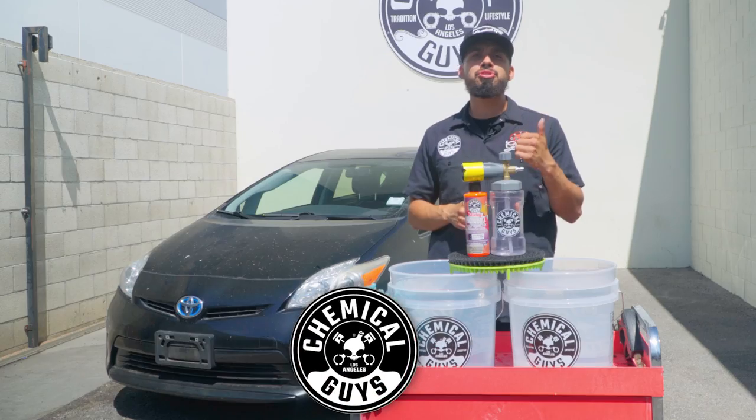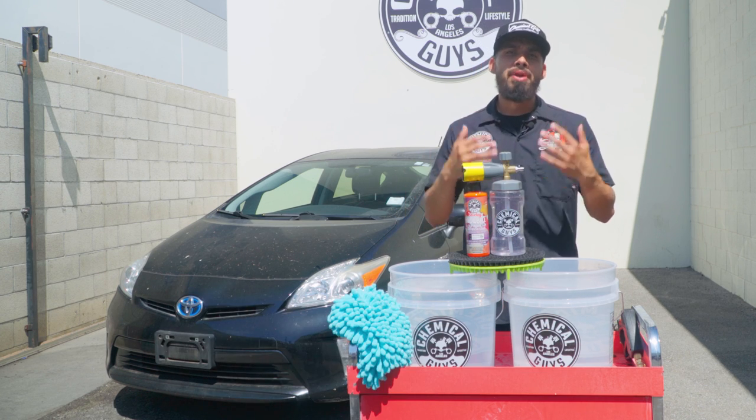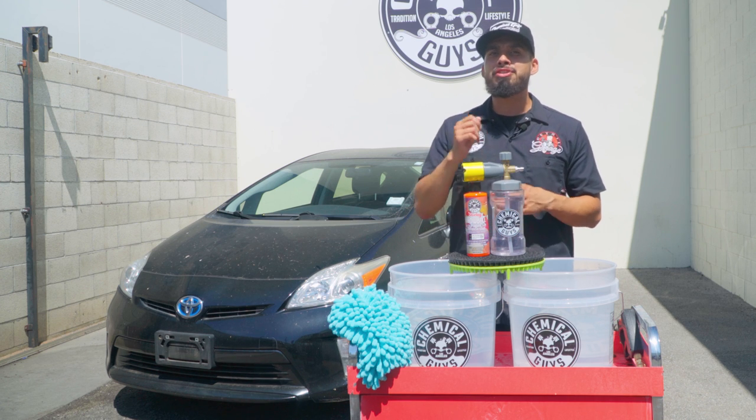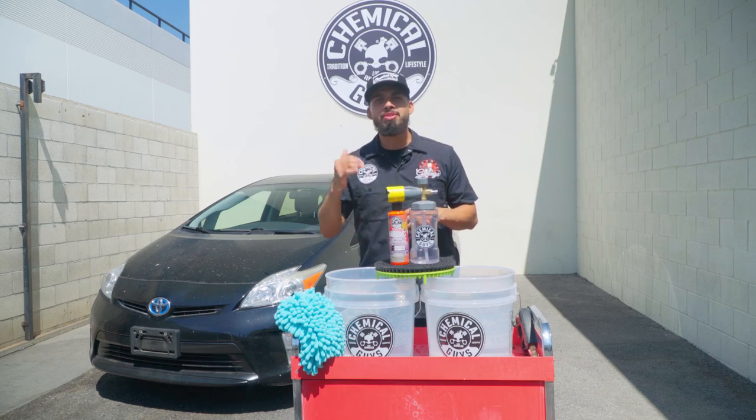Before we get into this video, make sure you drop a huge thumbs up and also subscribe to our YouTube channel, because we produce brand new content every Monday, Wednesday, and Friday. As always, thank you for sharing your passion with Chemical Guys. Now let's get back into this video.